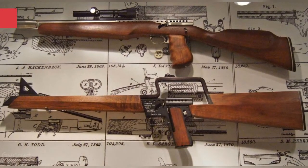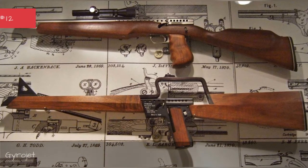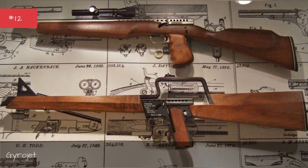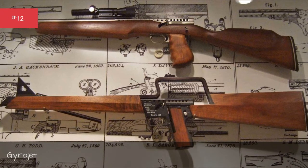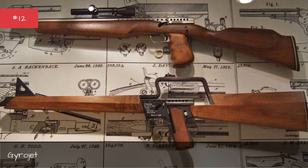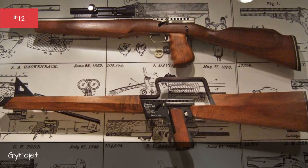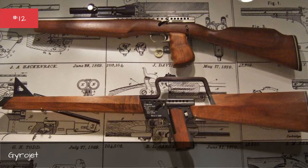The Gyrojet was a solution in search of a problem. A family of pistols and light rifles made available in the 1960s, the Gyrojet didn't fire bullets, but instead small rockets that theoretically would increase in velocity after being shot.